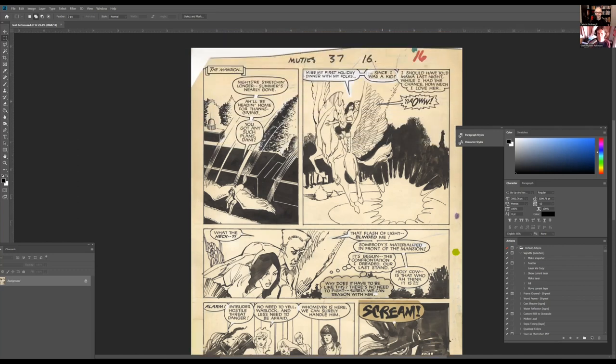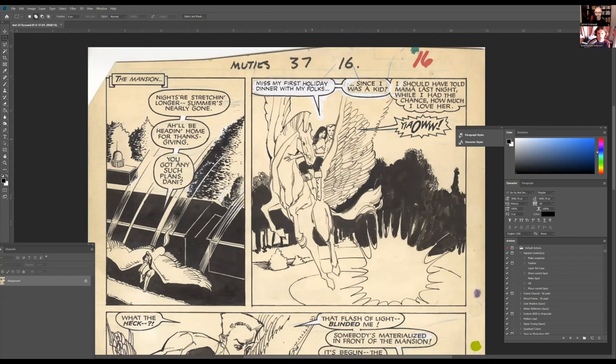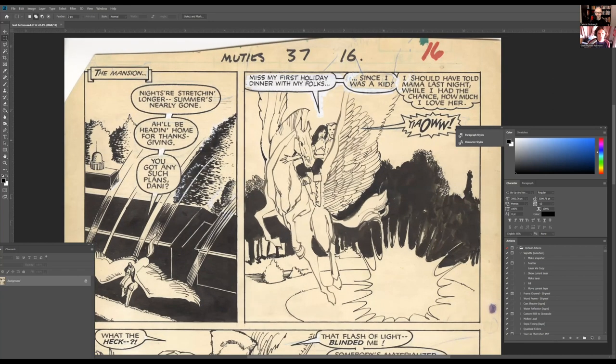I'm going to do a quick abbreviated version of how you prep line art. This would normally be done as a Photoshop action I'd run on an entire batch of pages — so I wouldn't do this for every page individually. You've got to save time because this stuff is labor intensive; save your labor for where it matters and let the computer do the rest.